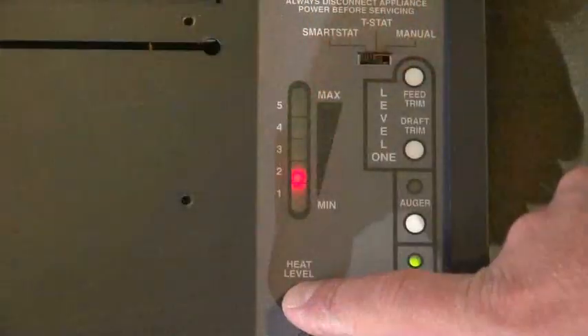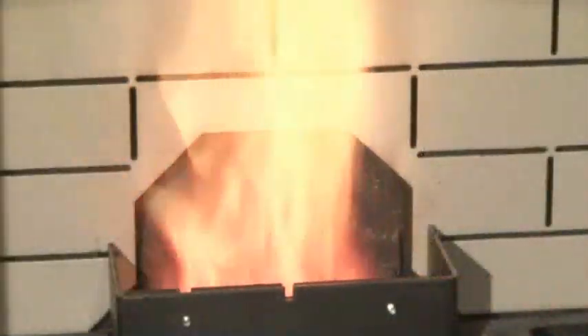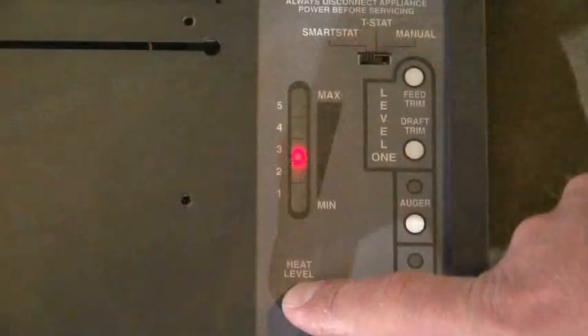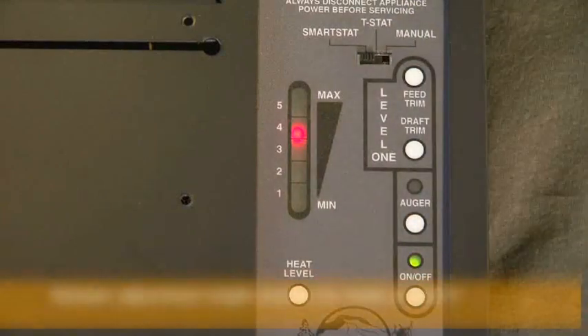Turn the heat setting to number three and burn for another half hour. Once again, check the burn pot, making sure to look at the coals, not the flame. Most likely, the damper will not need to be adjusted. Advance the heat setting to number four, burn for another half hour, and check the burn pot again. This is where a damper adjustment might need to be made.